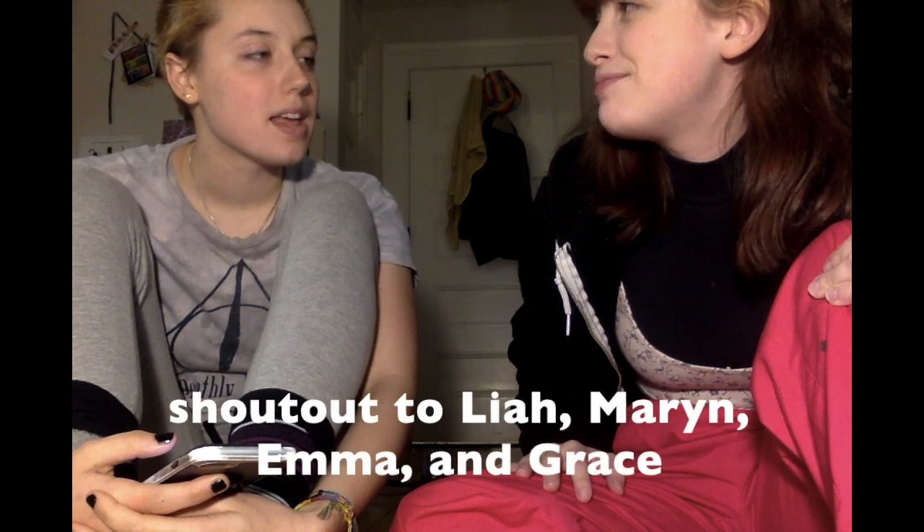This is Andy — Andy is an amazing human and my wonderful friend. So I dyed my hair, and these are the results. Now we have a place to go — shout out to Leo, Maron, Emma, and Grace. Good night, good night, bye bye.